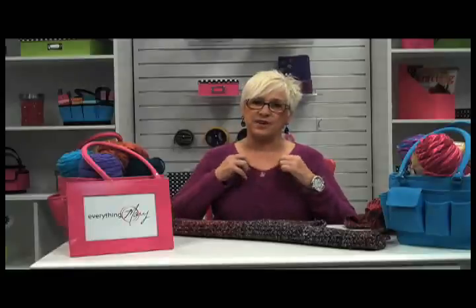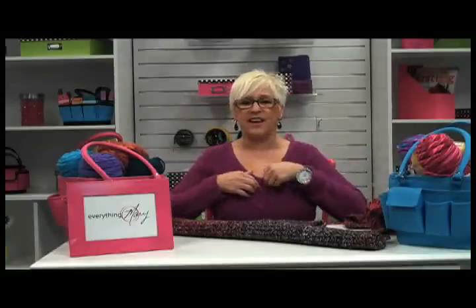Hi, I'm Mary with Everything Mary, and I'm so glad you could join me today on Crochet Soiree. As you can see, I don't have any jewelry on — I wanted you to see my sweater. This sweater that I like so well has a hole in it right here, so rather than get rid of it, I decided it was time to refurbish it and renew it a little bit. Today I'm going to show you how to make a collar for your sweater and some cuffs.